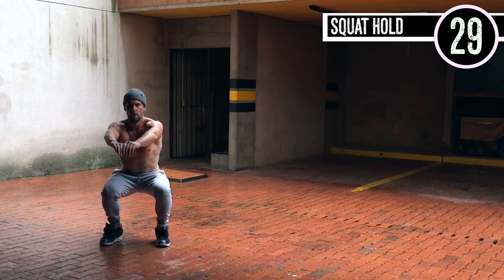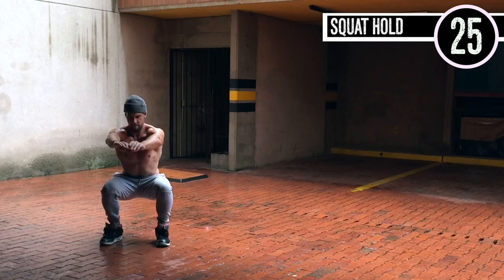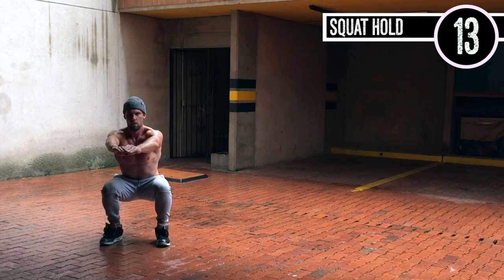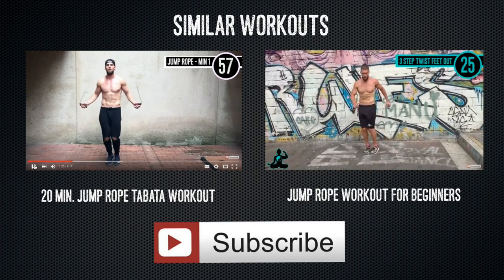Last one, guys. Of course I'm going to make you finish with another squat hold because I'm mean like that. Same thing — you're just down at a 90-degree angle, heels about shoulder width apart. What I like to try and do during these is breathe into my nose to a count of five, exhale out through the mouth to five, and stare at something straight forward so that you forget you're sitting in an uncomfortable position.